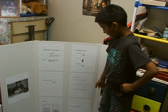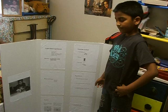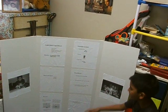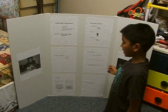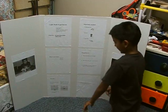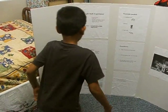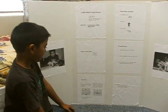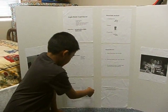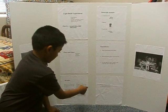hold the battery face up on the foil, put the light bulb on the top of the battery, and watch the light bulb light up. Then place the bulb on the battery and touch the bulb with the aluminum foil and it will glow.